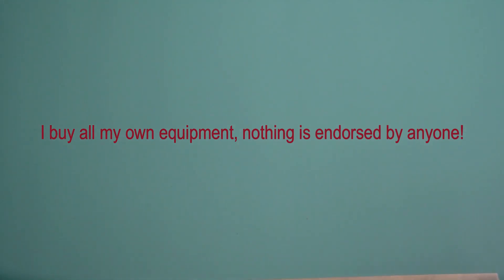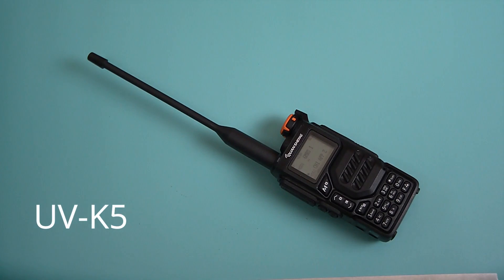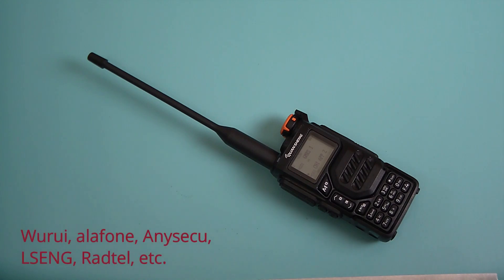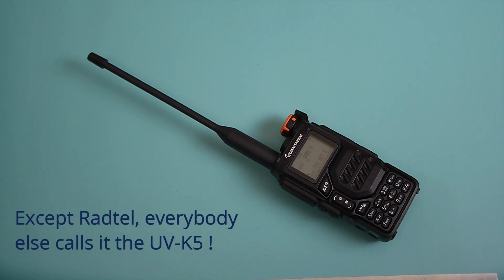Hello friends and welcome back. A couple of months ago this new radio popped up on the marketplace, found pretty much all over. It is the Quansheng UVK5. It came out to give a big run to Baofeng's UV5R. You've seen lots of reviews online, lots of comments on different forums, different boards and different groups, and everybody seems to be talking about it.